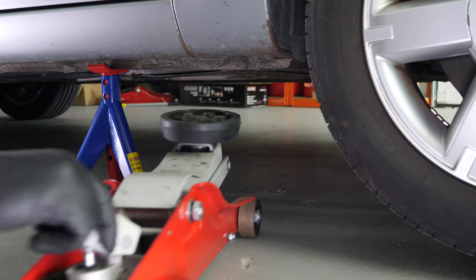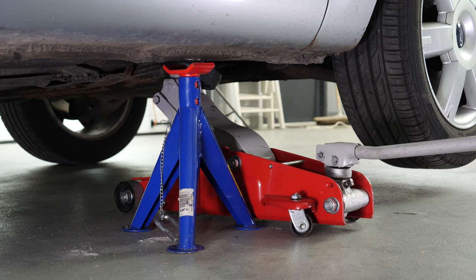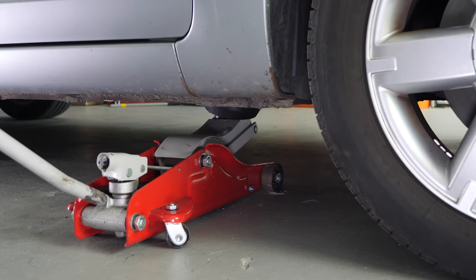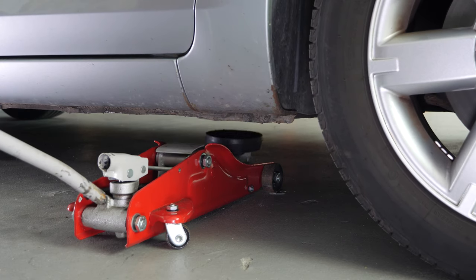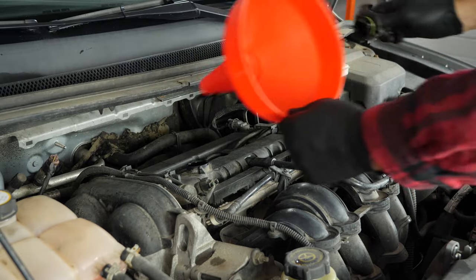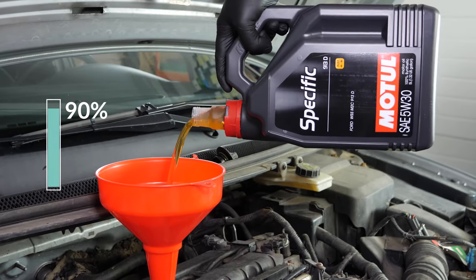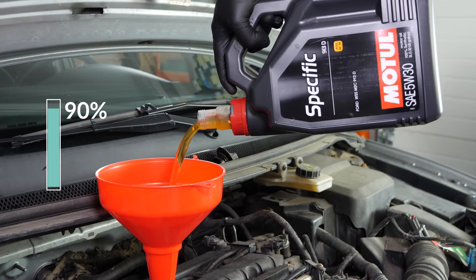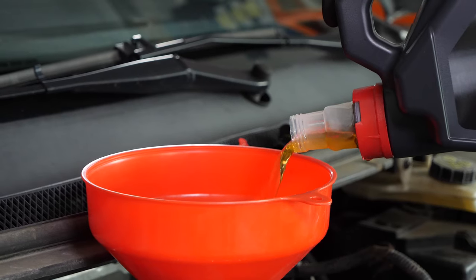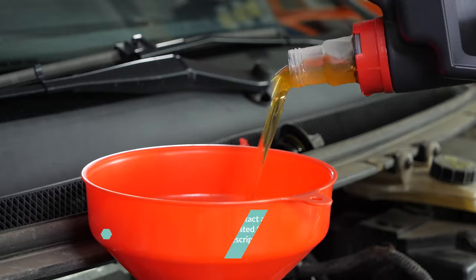Now, you have to put the oil back into the motor. You have to be very careful and precise when doing this part of the job. Firstly, lower your car back to the ground and check the oil level — this can only be done when the vehicle is flat. Add the oil into the engine, beginning with 90% of the suggested amount. This will leave you a large enough margin to adjust the level appropriately. You can find the exact amount of oil suggested for your car in the description of the tutorial.